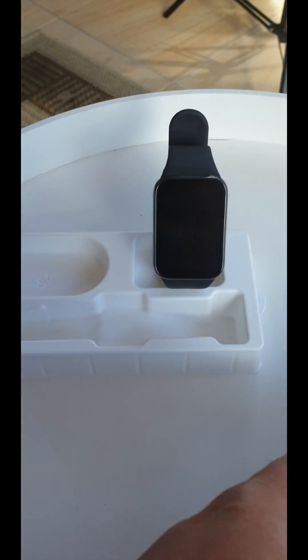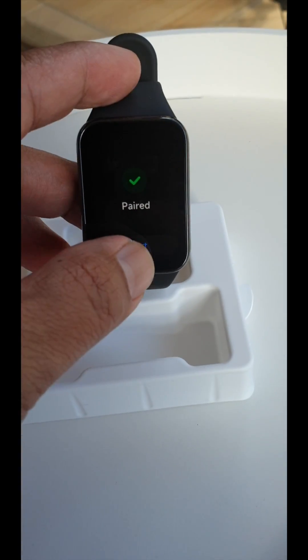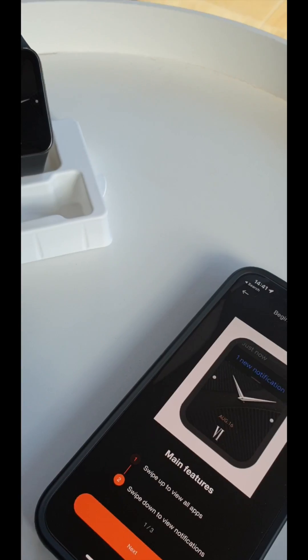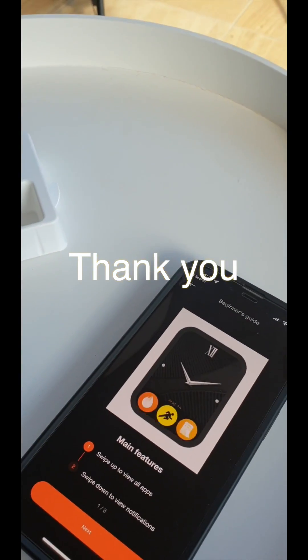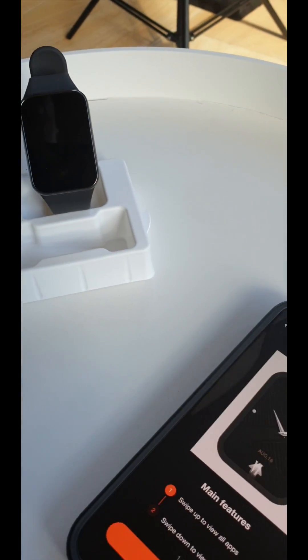Done, now it's working! Voilà! Hopefully you also found the answer and solved the problem. Thank you guys for watching.